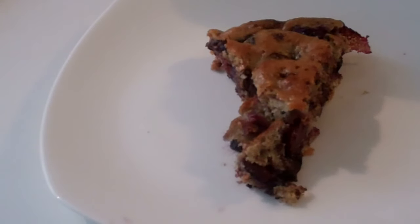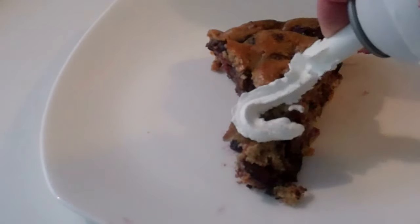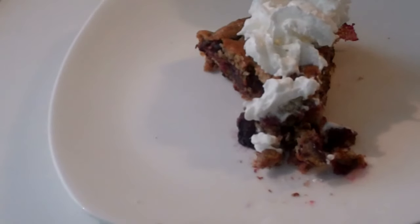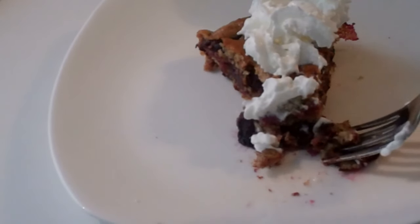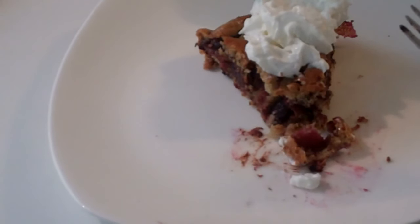I have served this cake very successfully with vanilla ice cream. There are over 250 beautiful, delicious recipes just like this in my Pop It in the Toaster Oven cookbook, which you can buy anywhere.